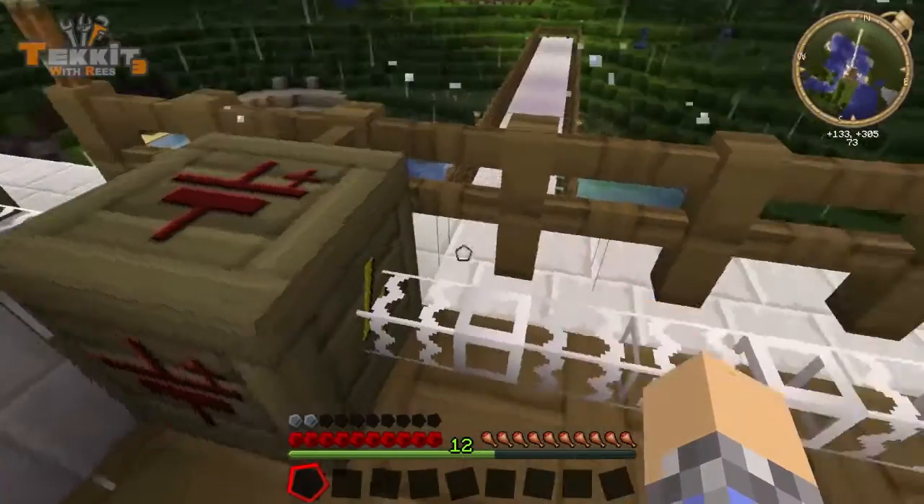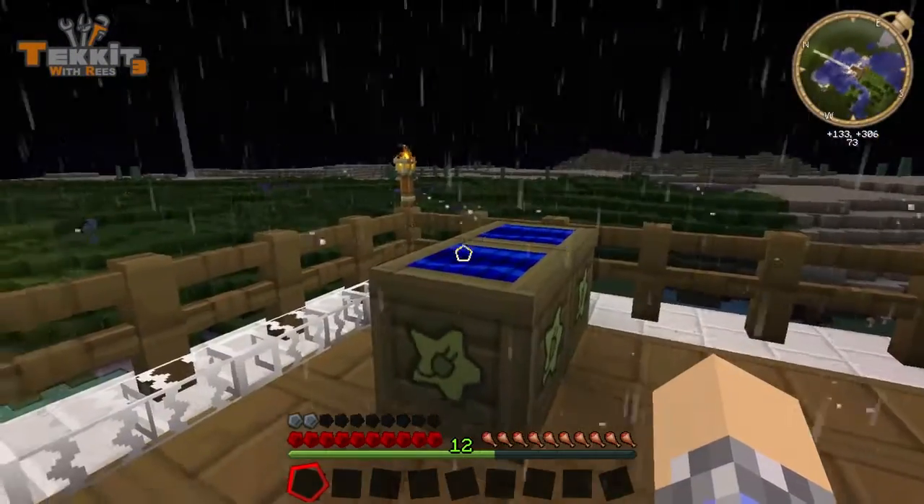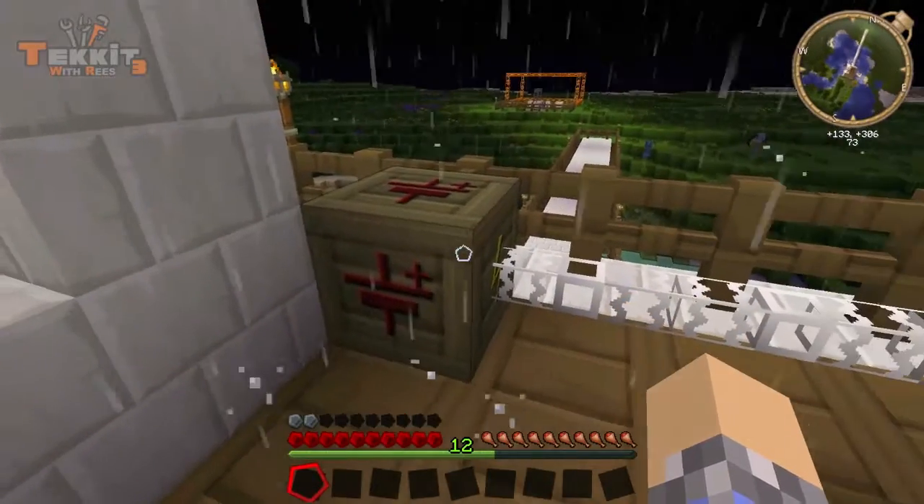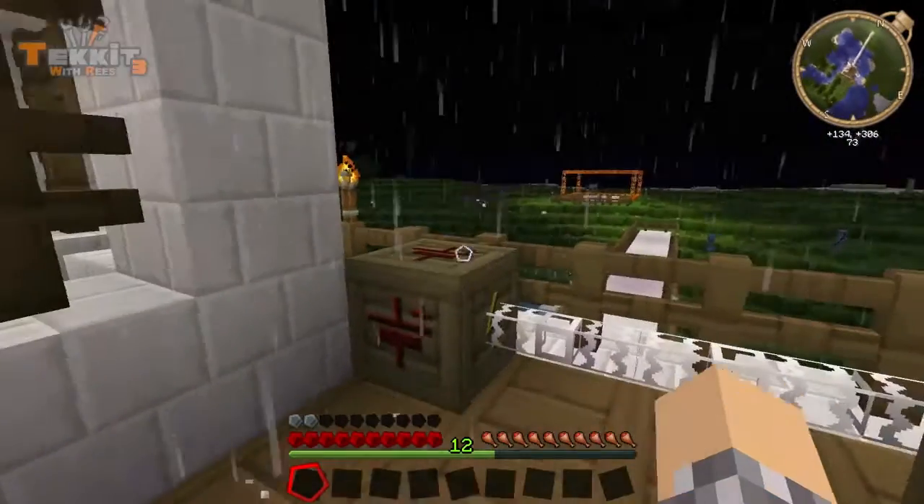We're going to leave it here because we're going to add one more thing to this lineup, and that's going to be an MFE, which is basically a bat box only bigger. It outputs 128 EUTs, and that's a lot more energy than our normal machines can take. So we're going to plop it down here and it's going to suck up all the power and store it, but then we'll have to run it through the transformer before it hits the bat box.